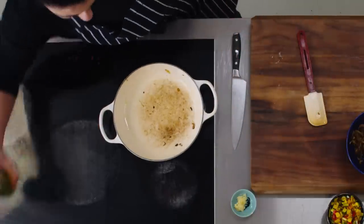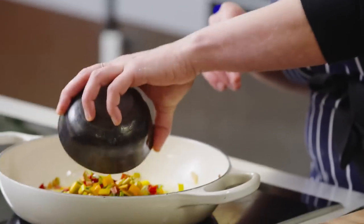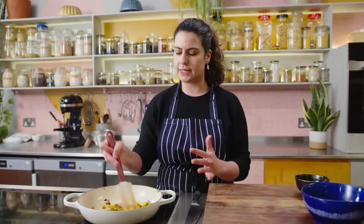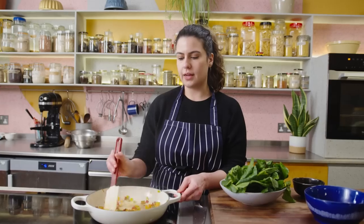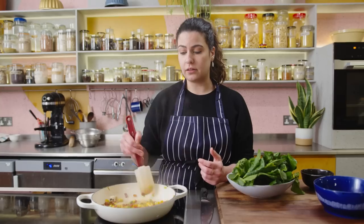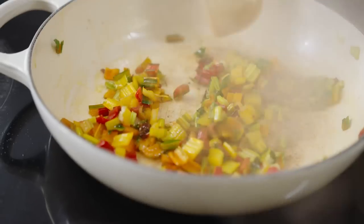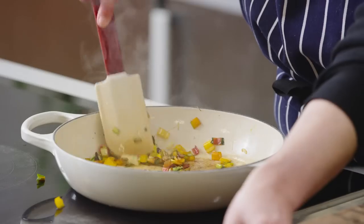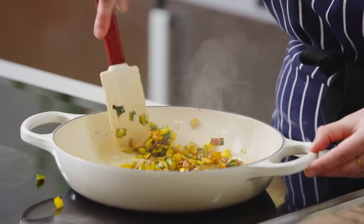I'm going to return the pan to the heat with a bit of olive oil. I've got my rainbow chard stems, which I finely chopped — add those in. Cook them for a few minutes until they're nice and softened. The stems always take longer to cook than the leaves, so these leaves I'll add in a few minutes. If you can't find rainbow chard, you can use regular Swiss chard, spinach, kale — whatever leafy greens are in season. Now I'm going to add some crushed garlic, stir through and cook for about 30 seconds until fragrant.